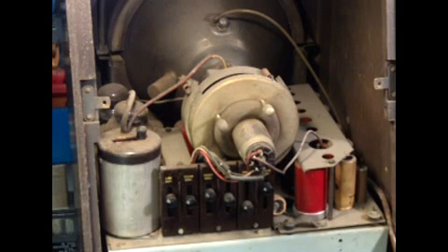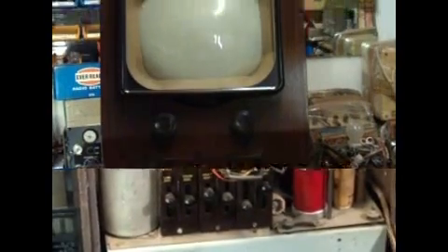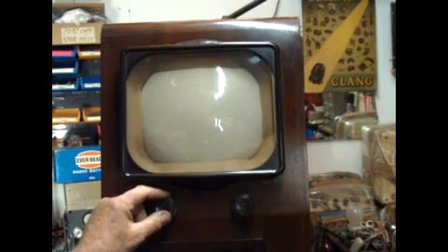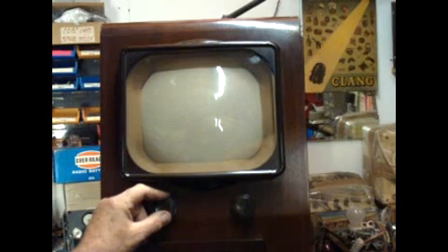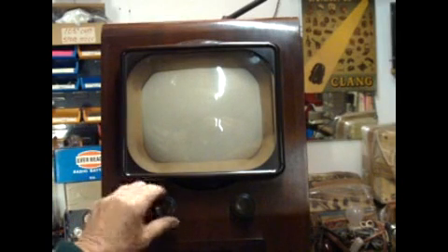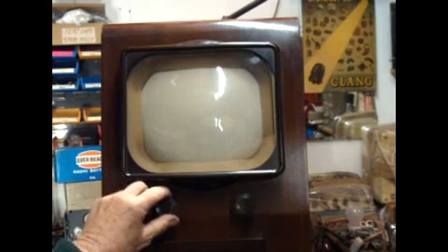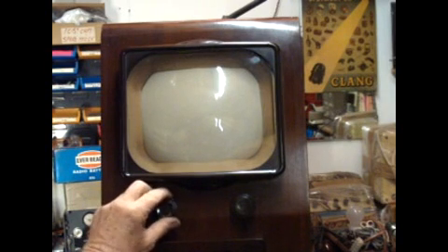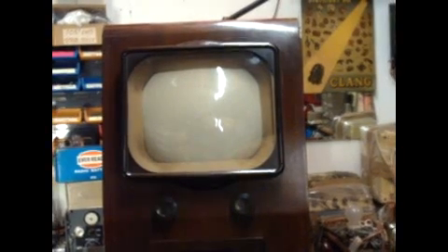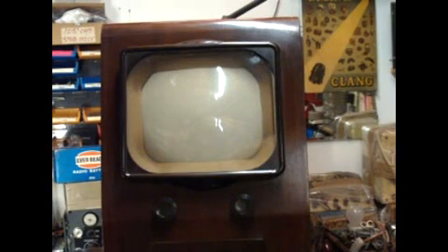I'll turn it round and switch it on, and I'll show you maybe a bit of test card — the old-fashioned Test Card C or D — and some music, to give you some idea of how it works. Let's turn the Pi on and see what sort of picture we can get out of it. It takes a few seconds to warm up — it's valve-based, of course.